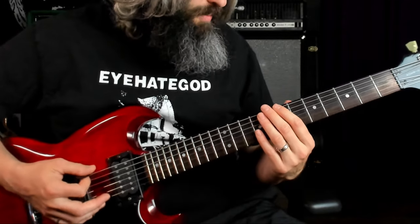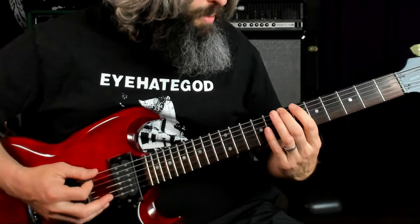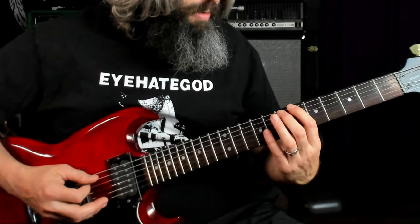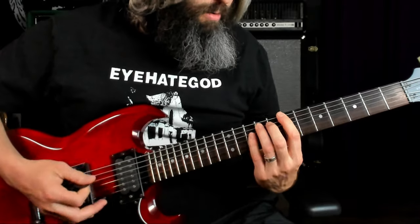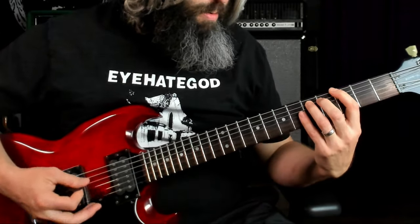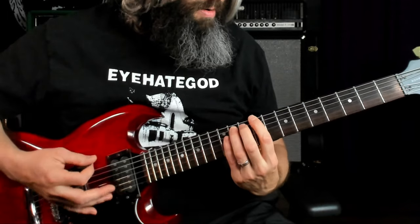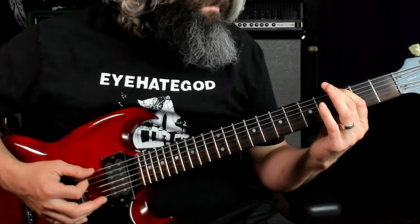Playing the whole first riff as I played it in the demo. Now the next riff uses the natural minor scale. I'm calling this one natural minor because we are using the root, the major second, the minor third, and that minor sixth.